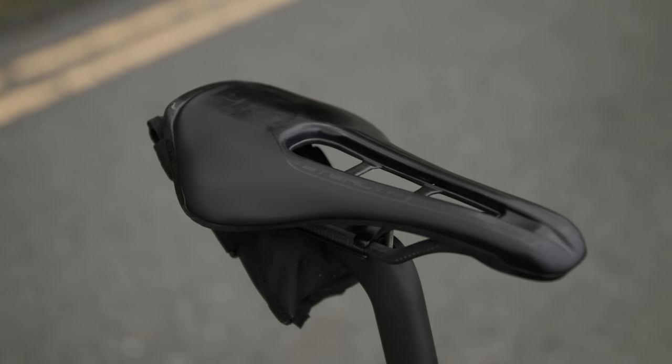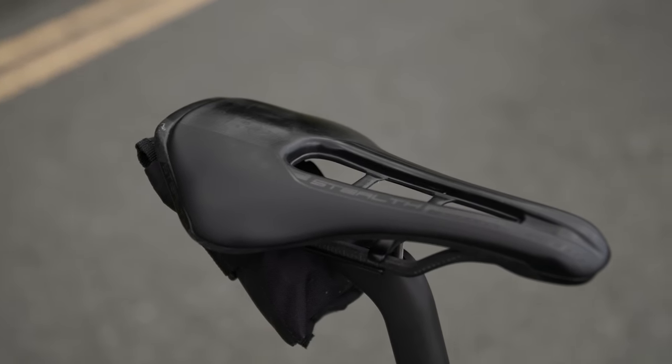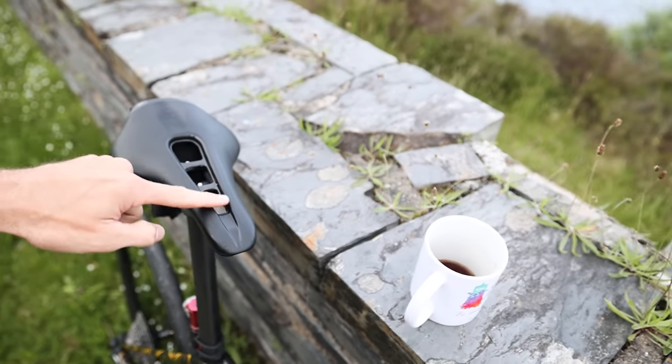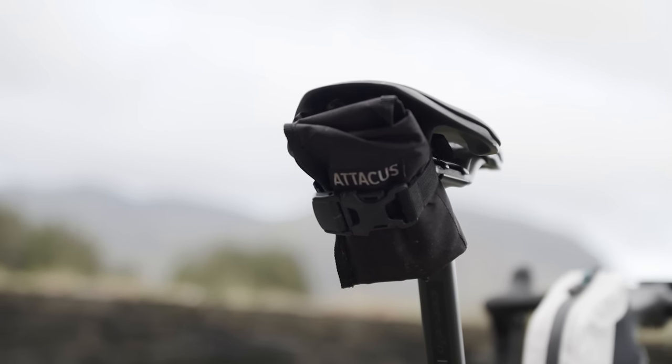There's a Pro Stealth saddle - I'm pretty sure he has this on every single bike. That's the road version with a hole in it. If you buy the off-road version of the Pro Stealth saddle, the middle is filled in so your backside doesn't get sprayed.